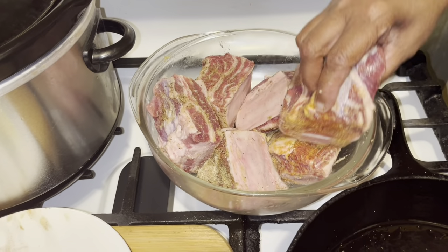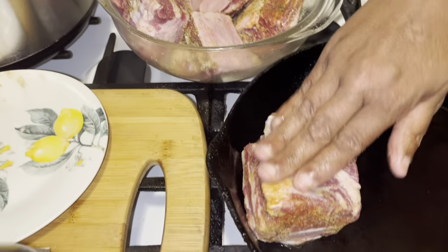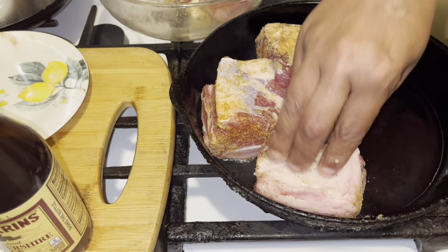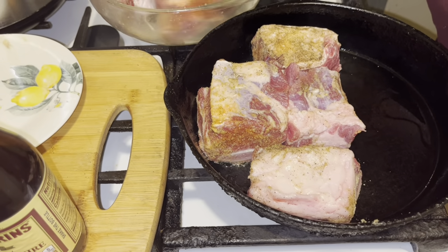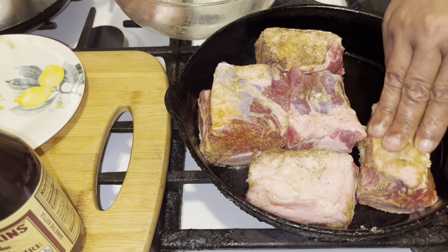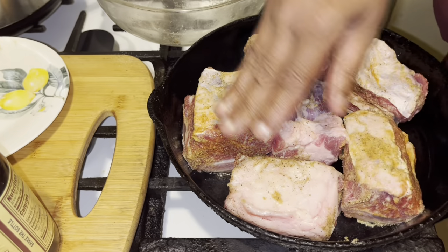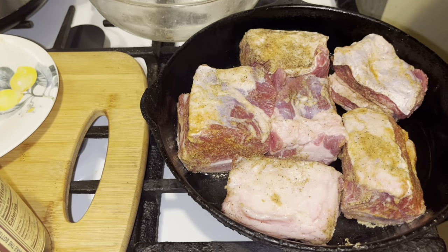Now what we want to do is sear them up before we put them in the crock pot. So you're going to put them in your hot skillet, face down just like this, and you're going to cook them on every side. I'm going to let these cook for about one minute on each side, and then I'll be back.